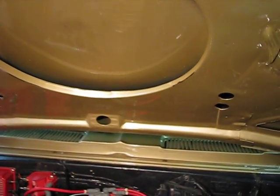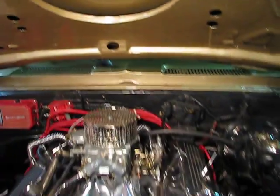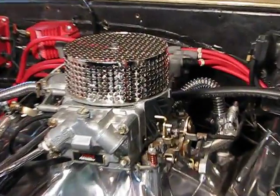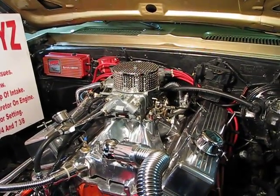This is my 67 Camaro and it has a high rise intake — it's supposed to have a 1-inch spacer on it, but it doesn't because of the hood clearance issues. So what I did was I designed a low profile carburetor cover that allows you maximum air flow, doesn't change the carburetor settings, and eliminates hood clearance issues.